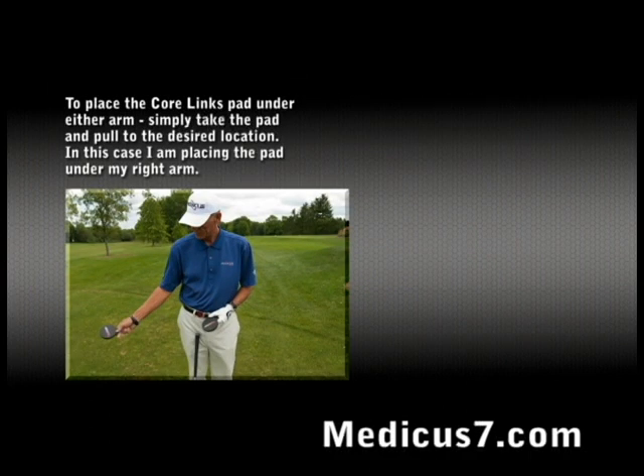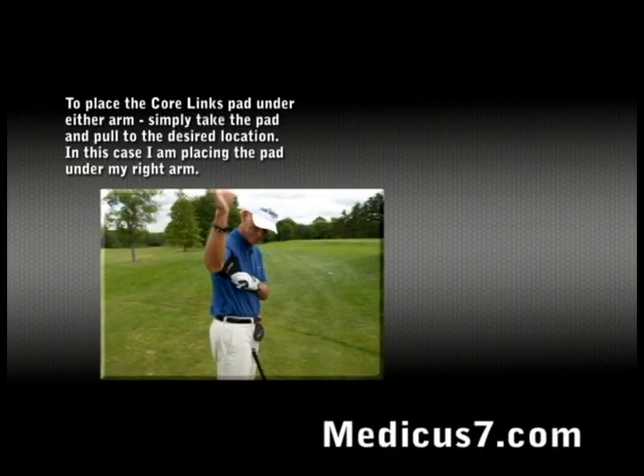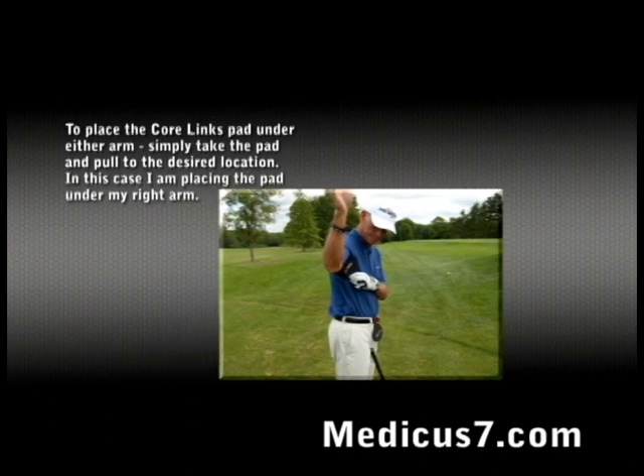Place the Core Links pad under either arm — simply take the pad and pull to the desired location. In this case, I am placing the pad under my right arm.